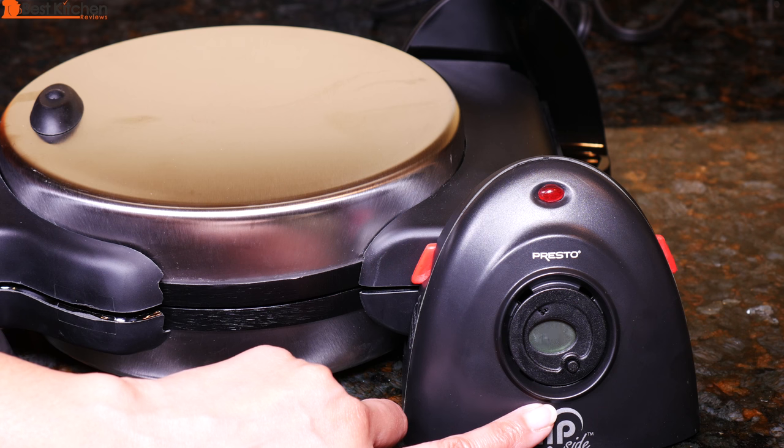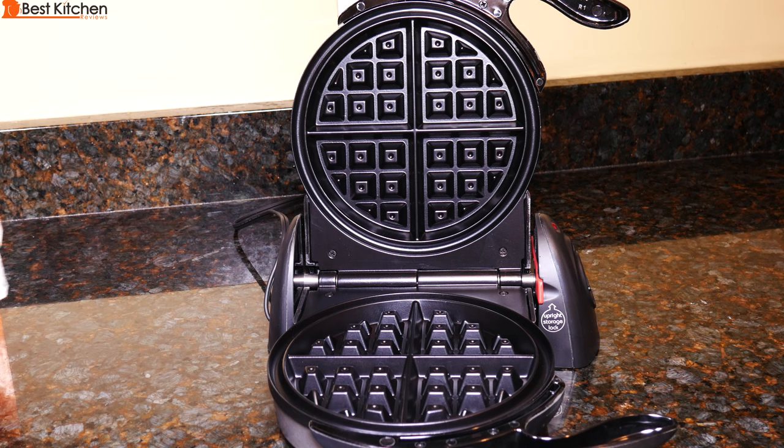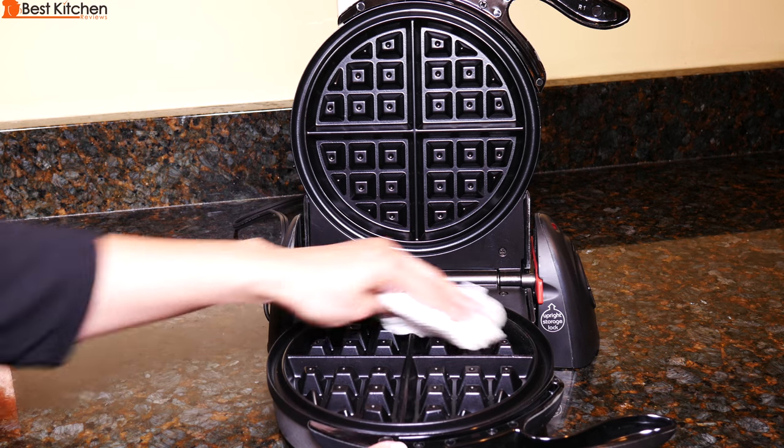I'll put the link to the waffle maker in the description below if you want to try it out. Before the first use, wipe the inside with a damp cloth and let dry.